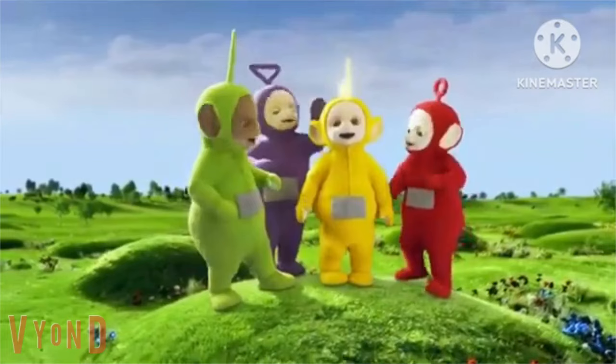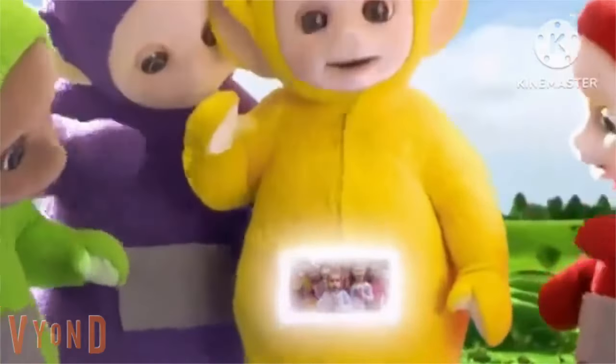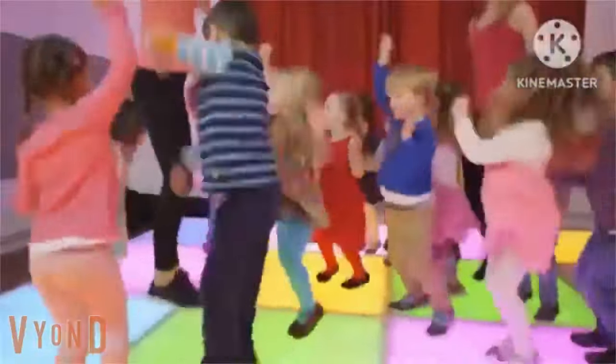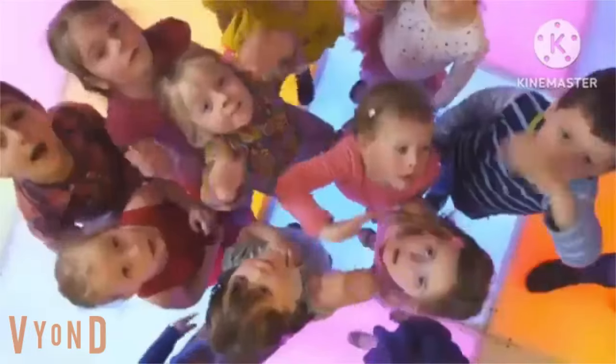Again, again! We're dancing, we're dancing. Big dance! Funny dancing. I love dancing. Yay! Bye!